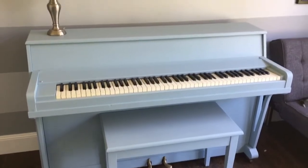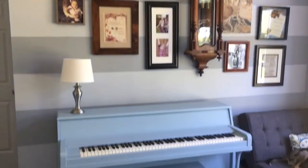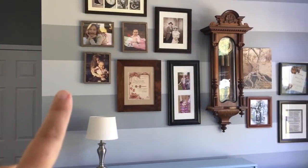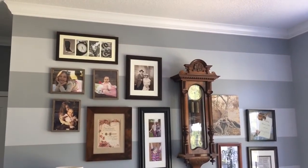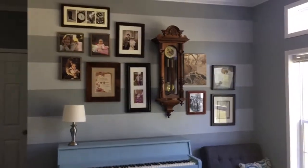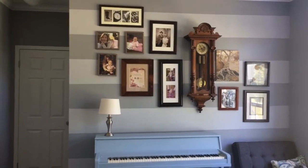Then what I did for the walls was I created these lighter stripes. All I did was take the original wall color and mix some white into it, and that created the lighter gray color. Then I just taped it off and made this striped feature wall. It was really easy to do. The reason I didn't just go with straight white was to give it a softer look, which I feel like it did.